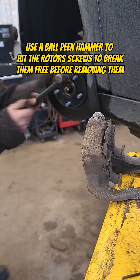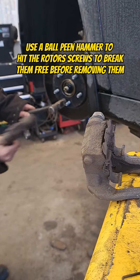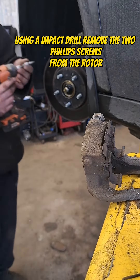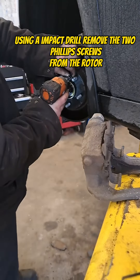Use a ball-peen hammer to hit the rotor's screws to break them free before removing them. Then, using an impact drill, remove the Phillips screws from the rotor.